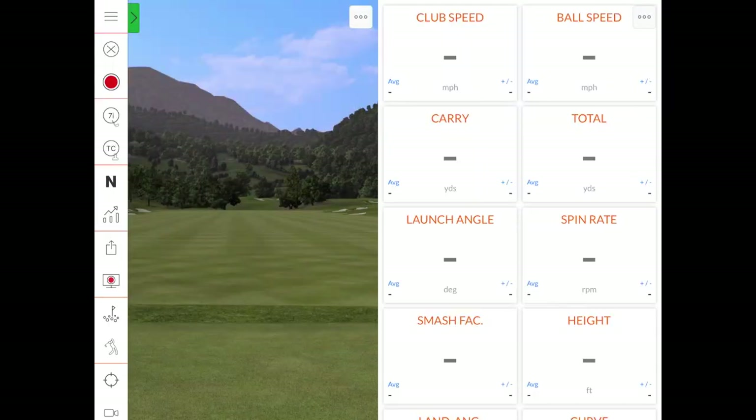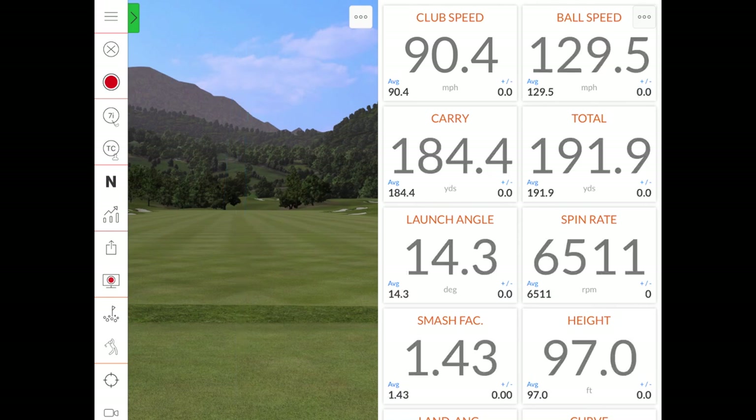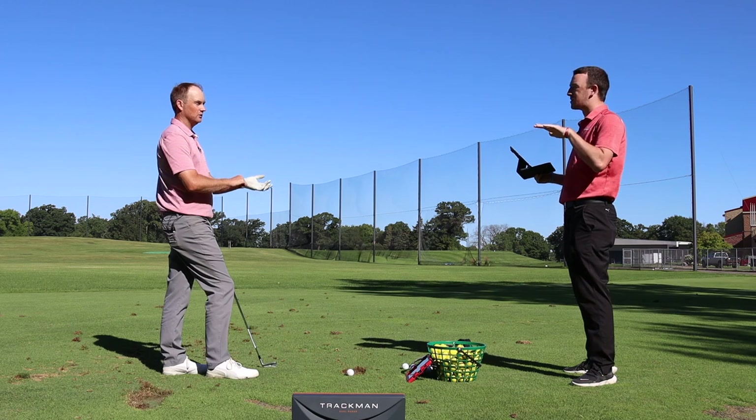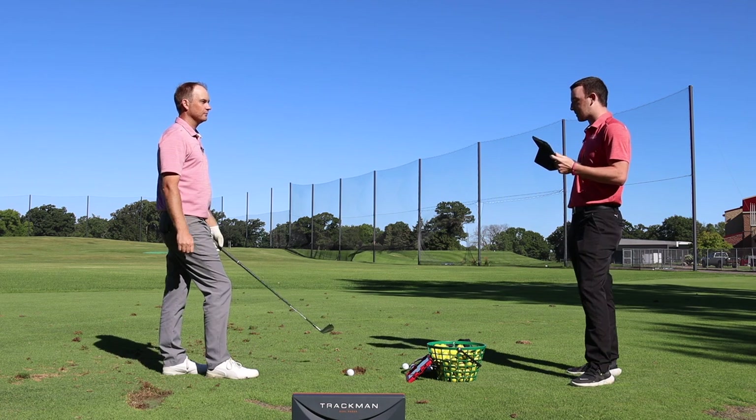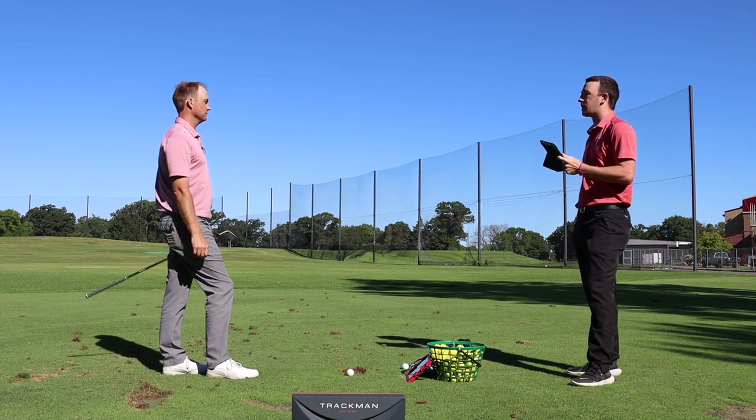Thomas hits the 7-iron and says he struck it really solid. Going into the wind, the spin rate didn't balloon, which he notes as a positive. The carry came in at 184.4 yards. Based on Thomas's usual 7-iron performance, his carry is typically about 175 to 180, so that's a little bit farther than he's used to.